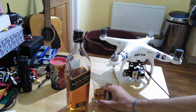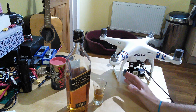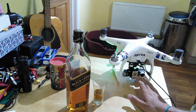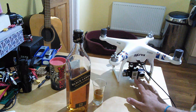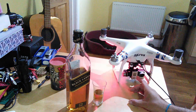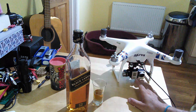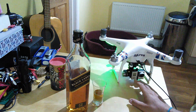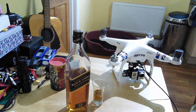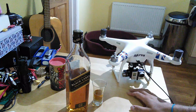Good evening everyone. Welcome back to the kitchen table. This evening we are going to be talking about how you can get a smoother tilt on your GoPro. This is with the Phantom 2 and the H3 3D. I believe the same principle applies to the H3 2D and probably to many other gimbals as well in their own software.